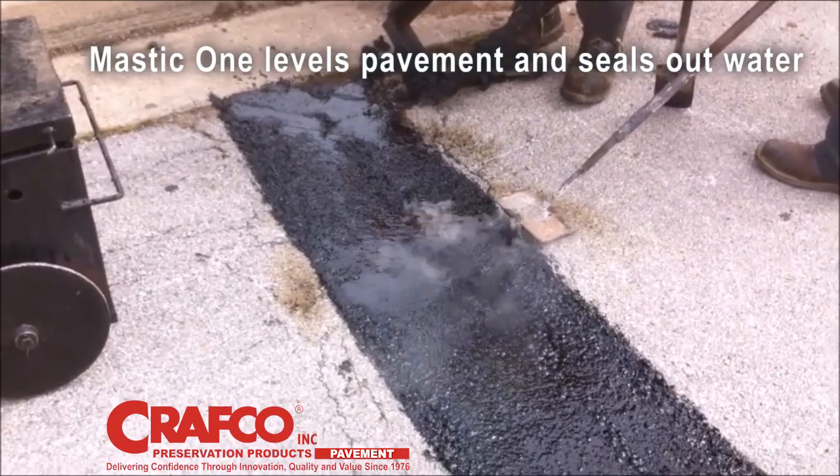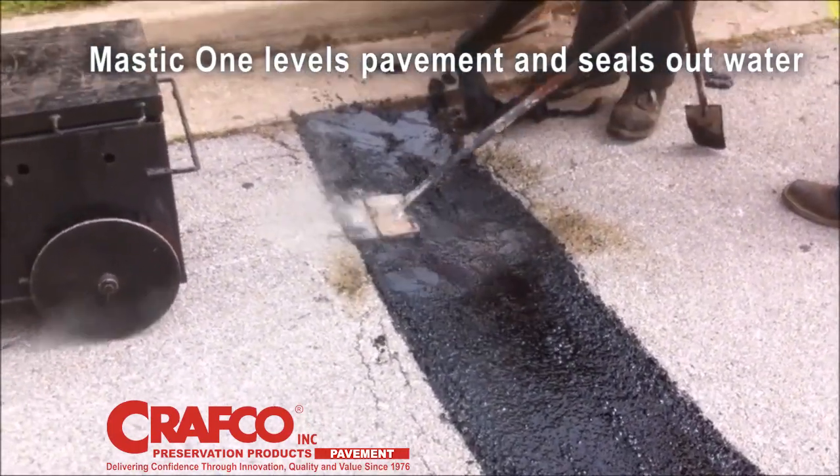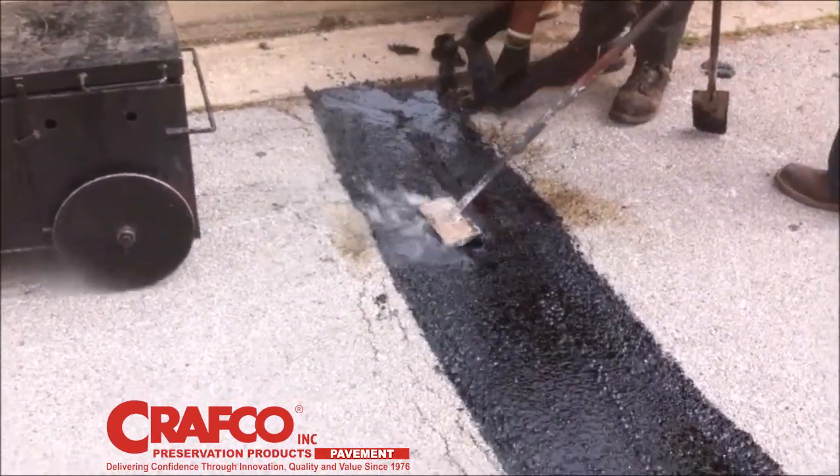You can finish leveling projects with a hot ironing wand to smooth, repair, and improve ride quality.